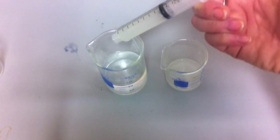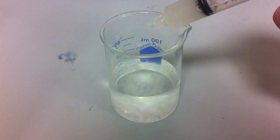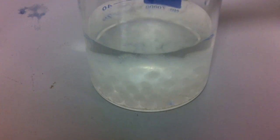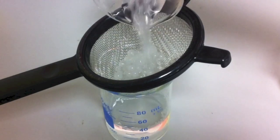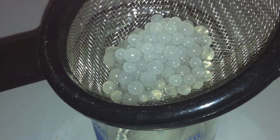The sodium alginate containing the lactase enzyme is added to the calcium chloride. This forms small beads in which the lactase enzyme is immobilised. After being allowed to harden for a few minutes, a tea strainer can be used to separate the small beads from the calcium chloride solution.